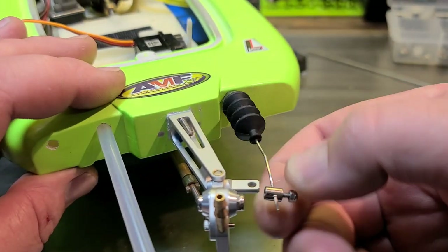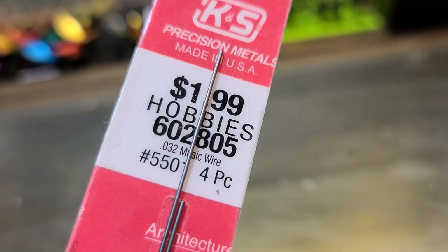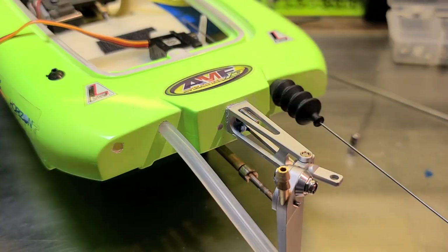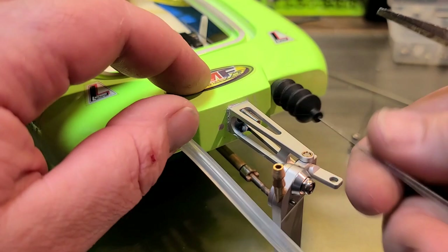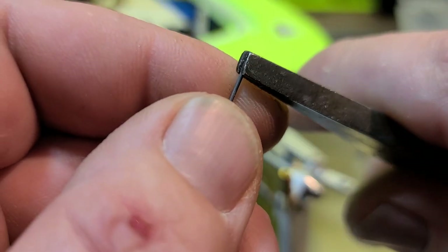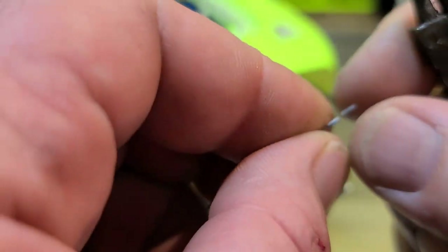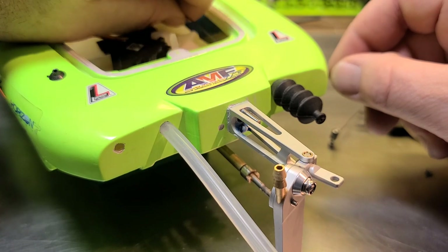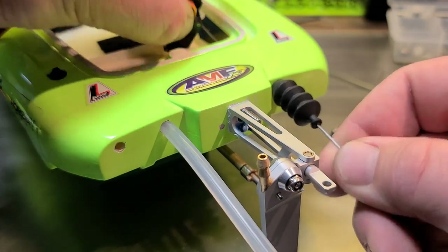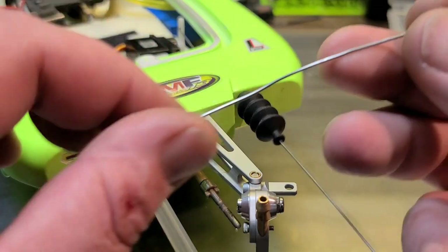The steering rod is real flimsy — you can see that. I'm going to use 0.032 music wire; it's a little stiffer than the stock wire. Let's go ahead and put a Z-bend on one side. To make a Z-bend, I just use flat needle-nose pliers — one bend one way, then another. Music wire is a little stiffer than the stock wire, so it should be all right.